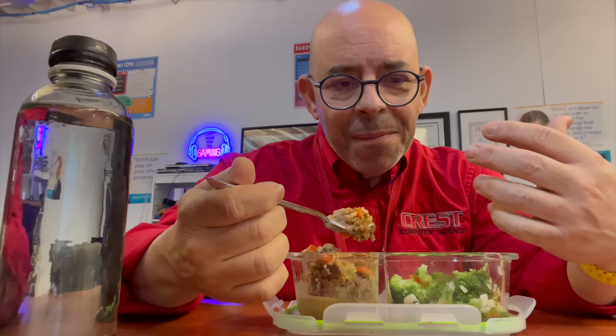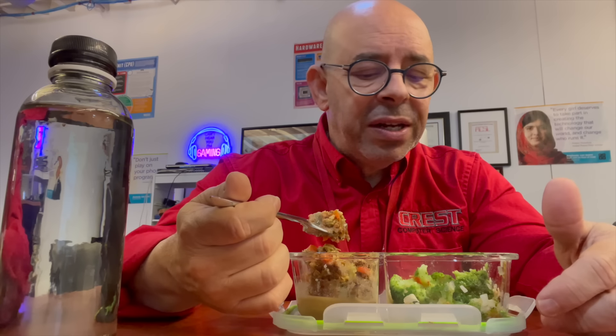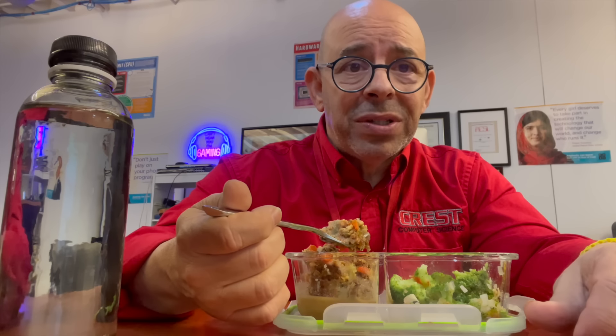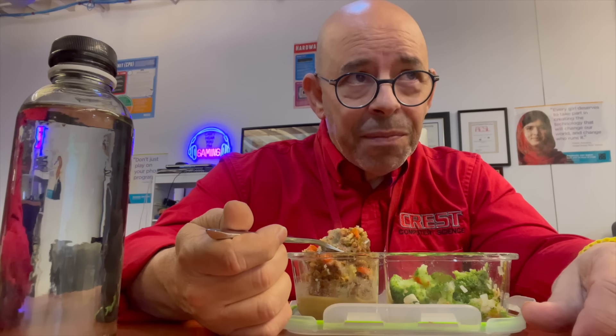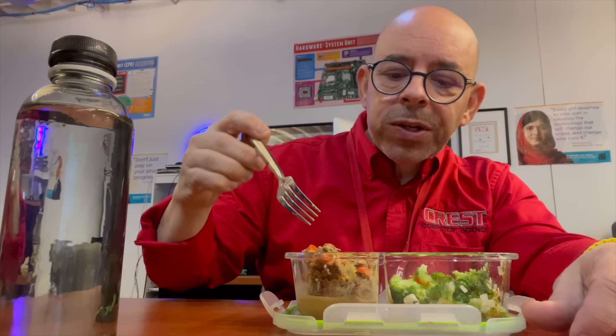That's my lunch today — one of my favorites lately, this meatless protein loaf made with pea protein and vegetables. It's 42 grams of protein and around 381 to 391 calories. For this much protein it's low in calories — it's a great option. We'll see you tomorrow.